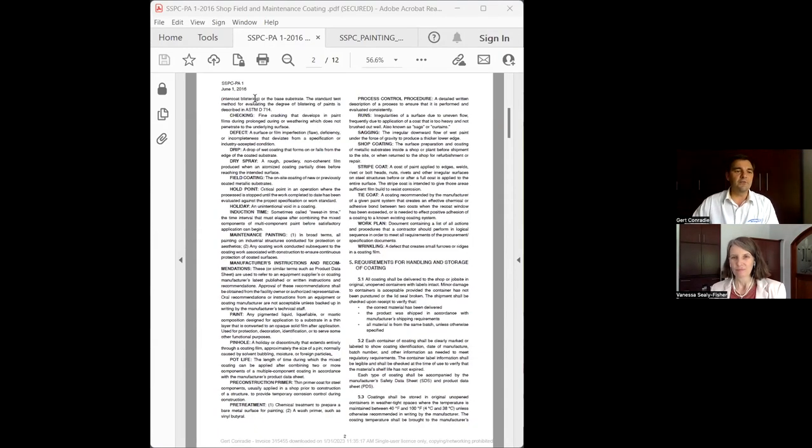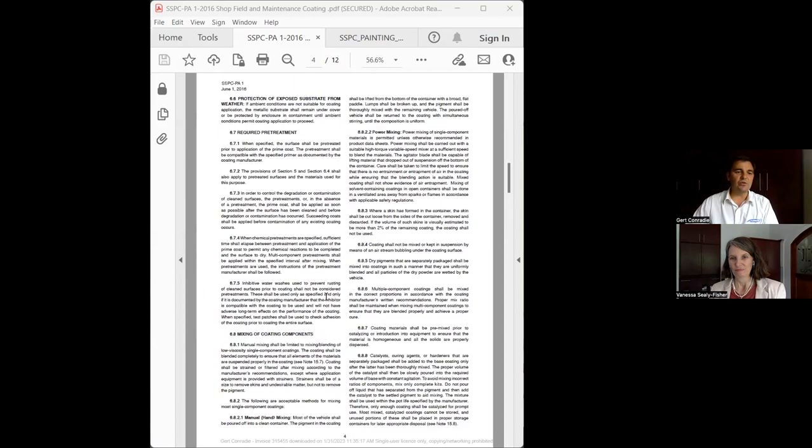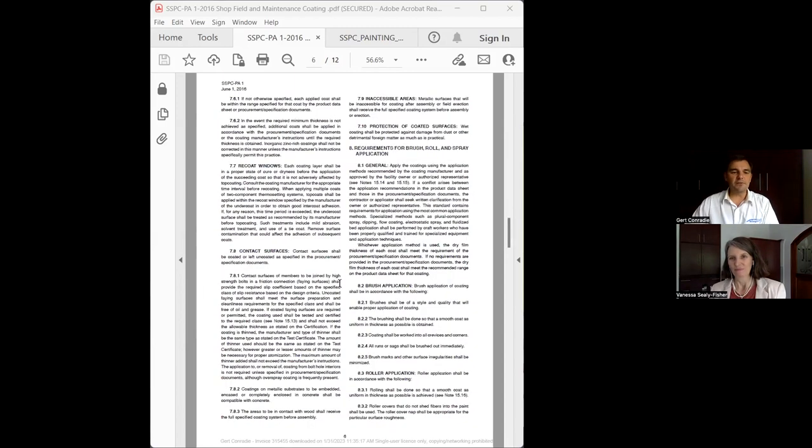The standard gives definitions because a lot of times when we talk about a checked coating, a run, a sag, a pinhole, or pot life, people don't understand the terminology. It starts by giving you the requirements for the type of brush application you should use — for instance, how to brush over welds or other surface types. You can see brush application is covered, including how the brush should actually be manufactured.